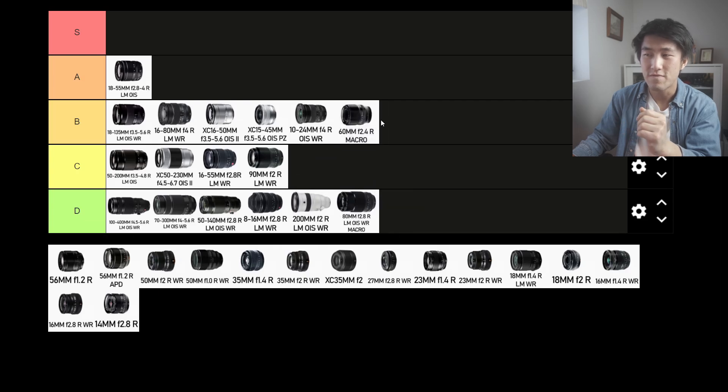The 60mm f2.4 macro is a more usable focal length for street photography. But again, it's a macro lens, and for the price, you could probably get something better and more suited for the street. It's a bit better than the 80mm, but not as good as the other lenses on the list. I'm going to put it into C tier.